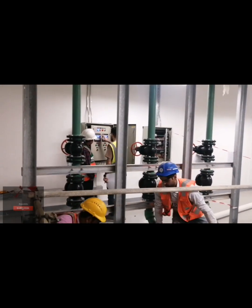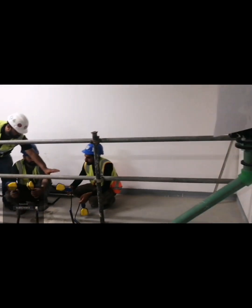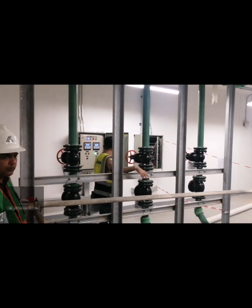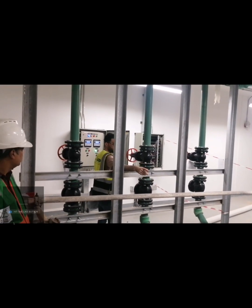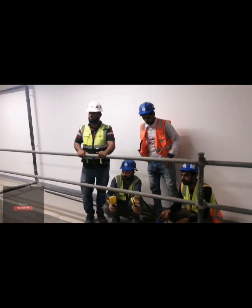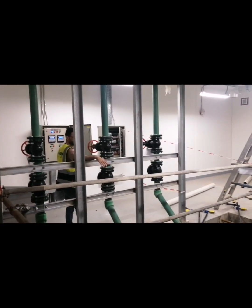When float switch number three is at level three, it means the water is too high and one pump is not enough to lift off the water, so another pump will start working. The fourth float switch, once it goes up, means water is continuously flooding — too much water is coming in — and it gives a high alarm.